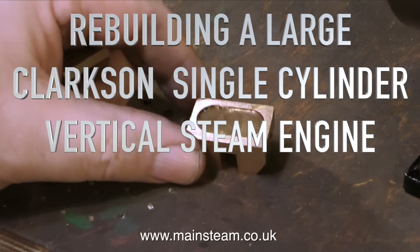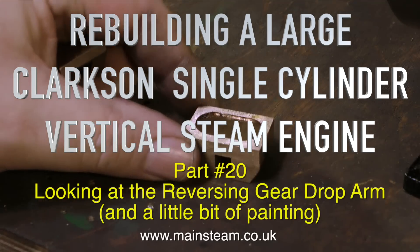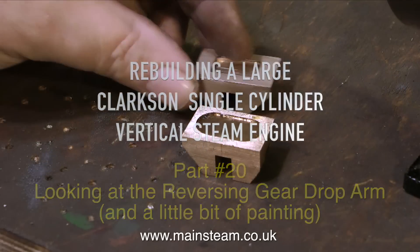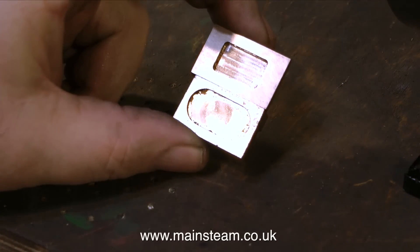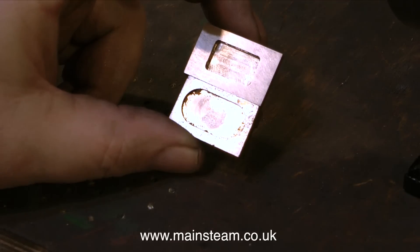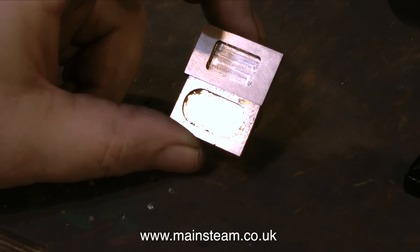Welcome to Rebuilding a Large Clarkson Single Cylinder Vertical Steam Engine. This is part 20 and it's all about interpreting the drawings. On screen at the moment you're looking at two slide valves. I made the top one, and the bottom one was the one that was fitted originally to the engine, and is nothing like the drawing. At least the one that I made matches the drawing.